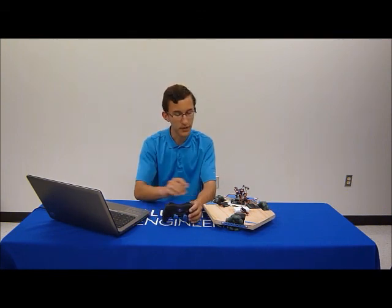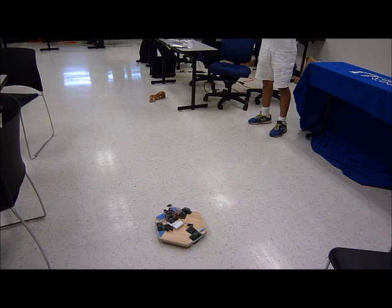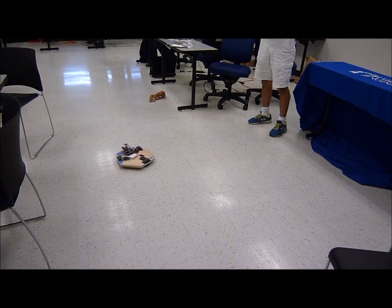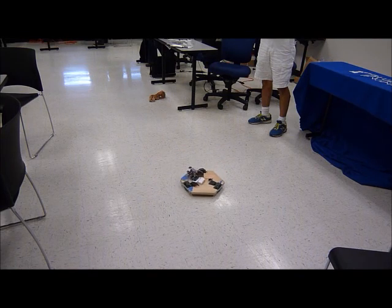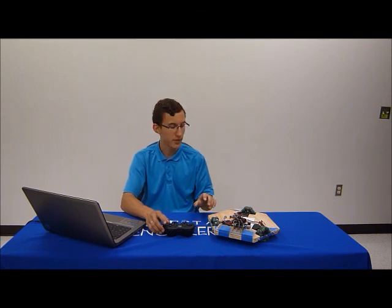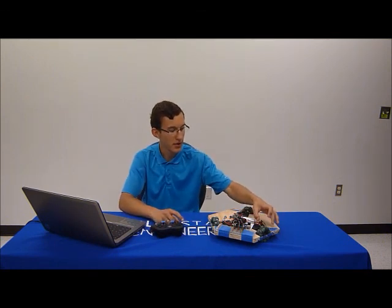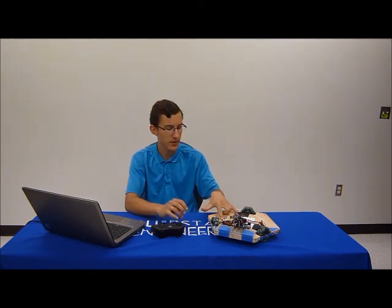Now I'm going to show you a little bit of the motion. As you can see, it has some pretty smooth motion overall, and the linear problem from the first milestone was fixed by fixing two different errors. The first one was that this motor was actually mounted half an inch to the side, and to fix that, you just had to alter the coding a little so that it had a little bit more power than the other two at certain times.